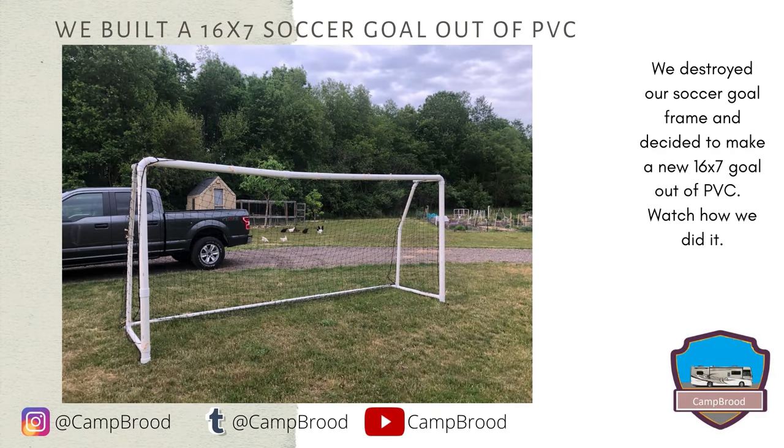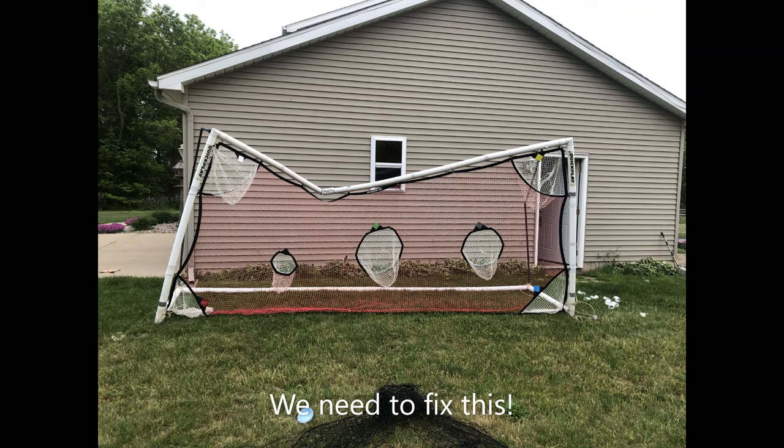Hi and welcome to Camp Brood. Today we're going to show you how to make a 16 by 7 goal frame out of PVC. Our brood loves soccer so much that we did this — we're going to replace it with this.